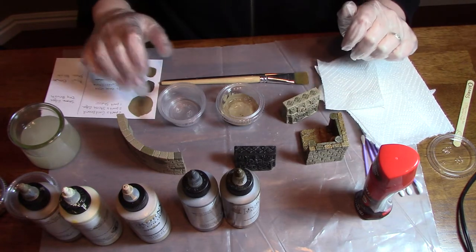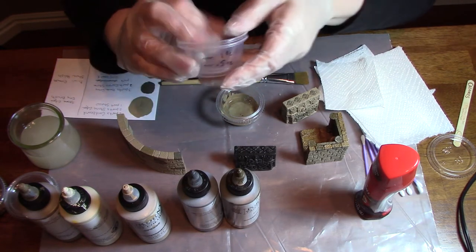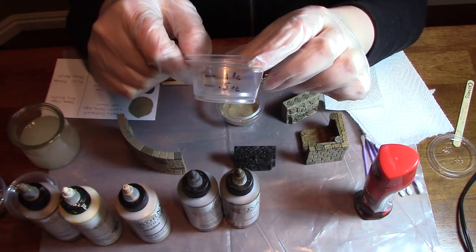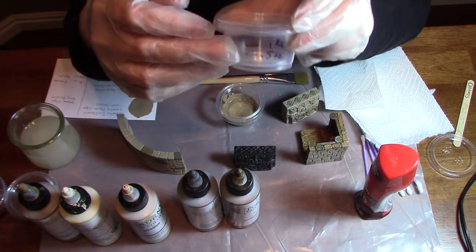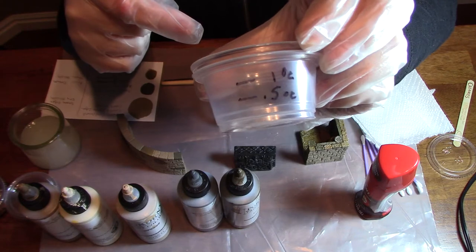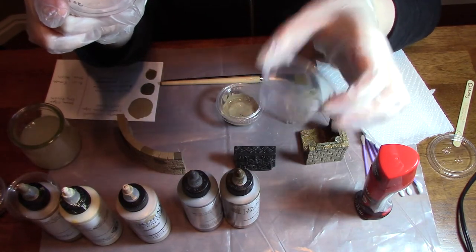You're going to start out needing to mix some colors and I have a couple of little tricks for doing so. I like to mix in these little sauce cups, and to get accurate measurements you can put one cup inside the other, fill up the inner cup to measured points and then mark the outer cup with your measurements. That way your measurement cup stays clean and you can switch out your mixing cup.